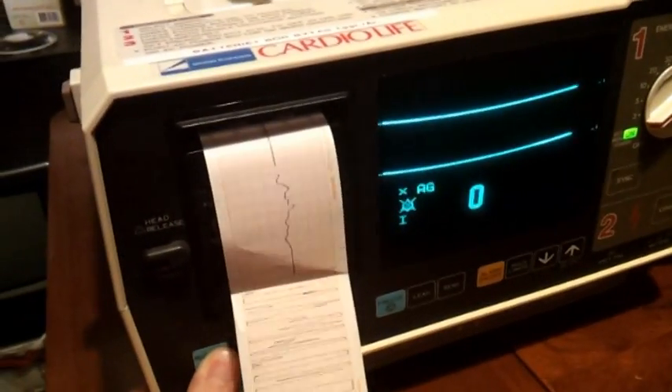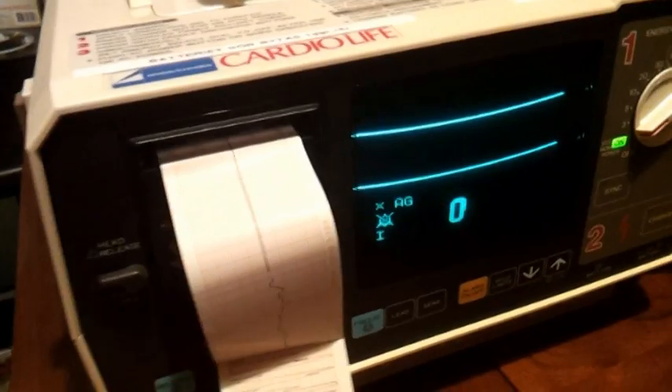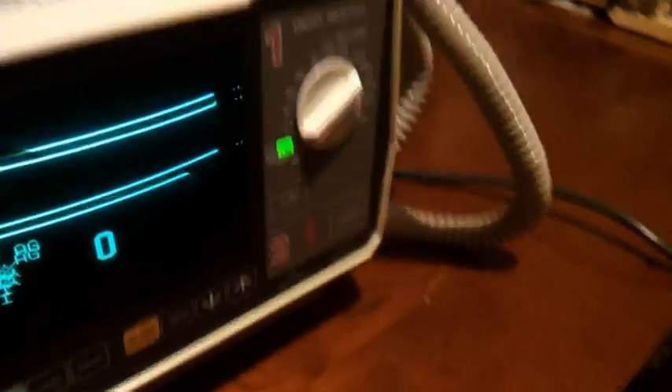Yes, we can record as well. So let's put some pulses there. I need to do that while I'm giving those pulses.